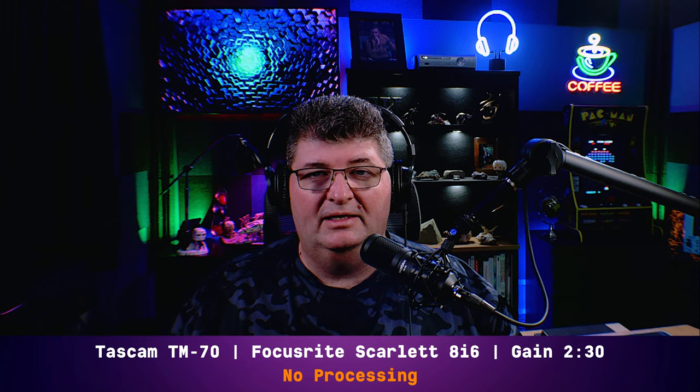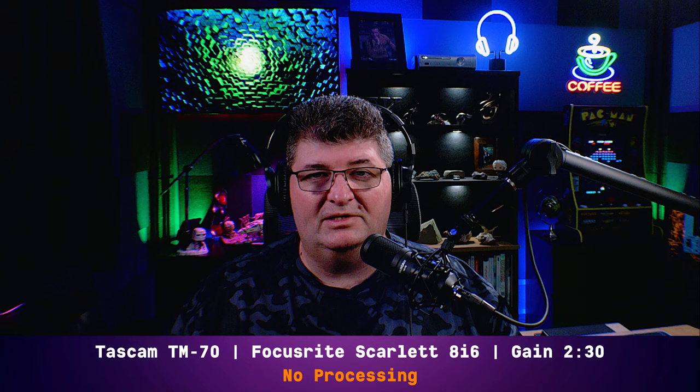Now you're listening to me on the Tascam TM70, a very recent microphone release. Connected directly to the 8i6 with gain set at 230 — this microphone is a lot hotter than the PodMic. No processing applied. This is an inexpensive microphone in the same price category as the PodMic. What do you think? How does it sound compared to the PodMic?